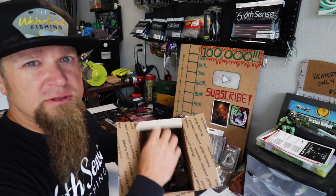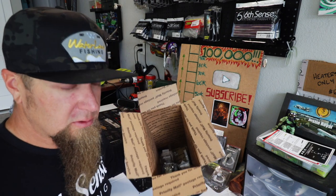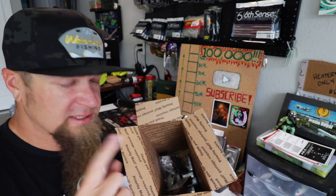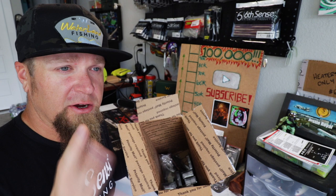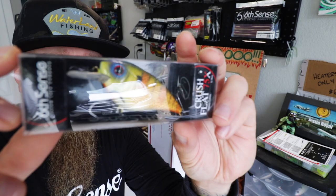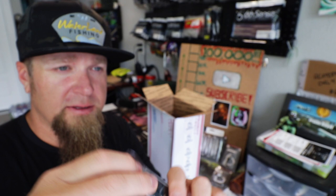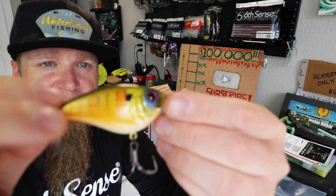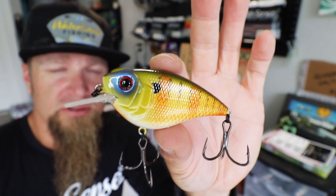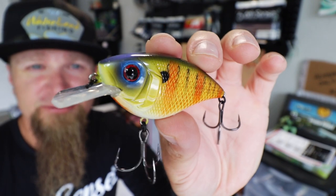Sticking with the bluegill theme — summertime, bluegill spawn. I needed some more bluegill colored baits, so that's what the majority of this stuff is. First up, Crush Flat 75X, Custom Bluegill is the color — look at that bad boy, straight heater. The Crush Flat 75X is an awesome all-around square bill crankbait. Throw this bad boy in the post spawn and target those sunfish. Next up, another Crush Flat 75X — Bluegill Fire, and I do mean a fire. Straight heater, heaters only from the 6. Unbeatable paint apps on these Sixth Sense hard baits — every one is like a custom painted lure.